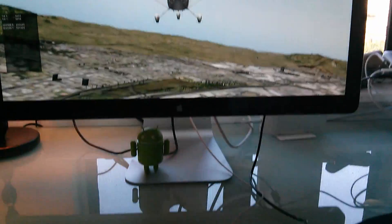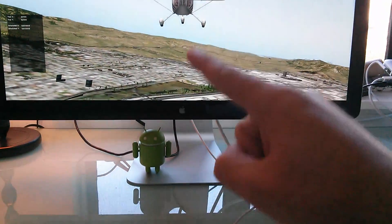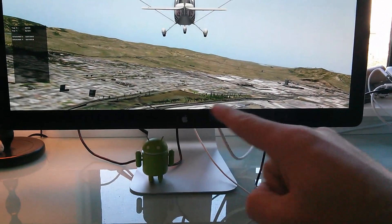At the moment I only have it set so that you have to control with a pointed finger — up and down controls your pitch, and left and right controls your roll.